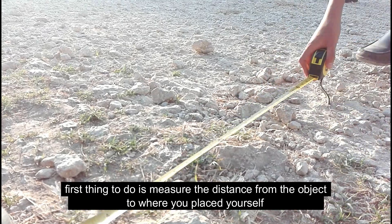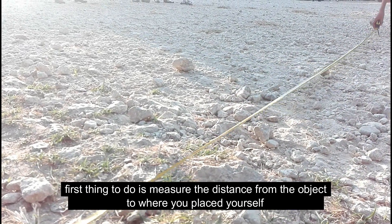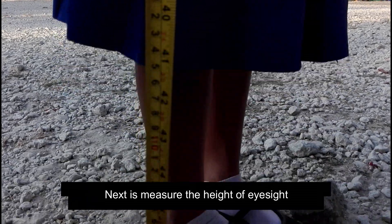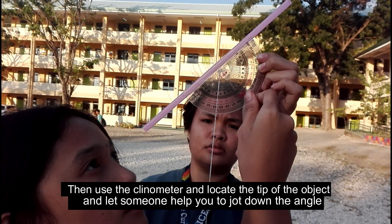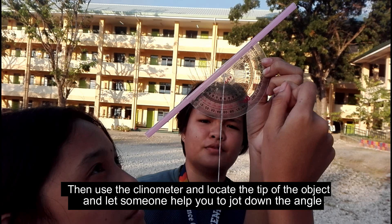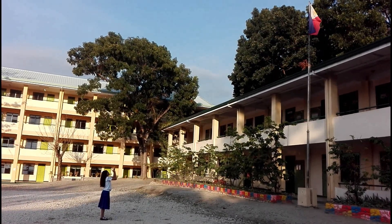First thing to do is measure the distance from the object to where you placed yourself. Next, measure the height of eyesight. Then use the clinometer and locate the tip of the object, and let someone help you to jot down the angle. And it will look like this.